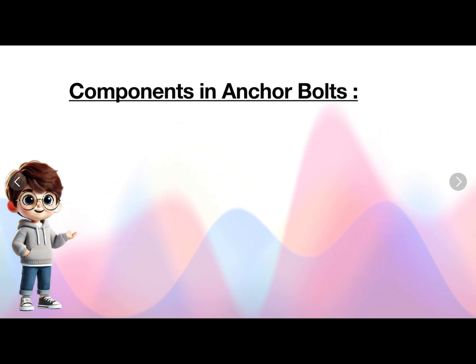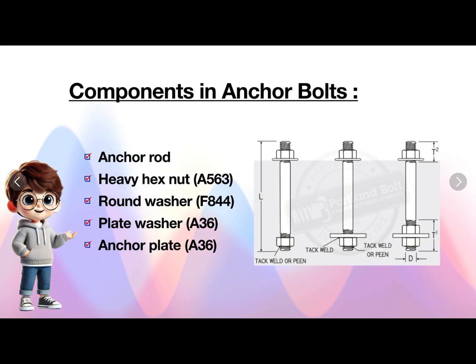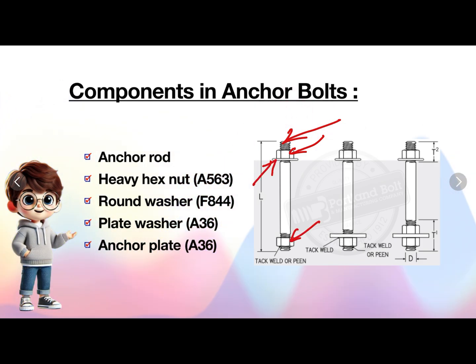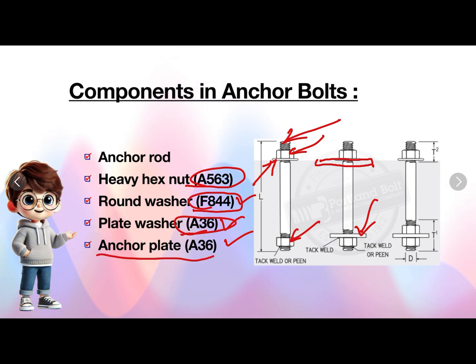Components of anchor bolts. In an anchor bolt, the components are: anchor rod, nut — this is the anchor rod and this is the heavy hex nut. This is also a heavy hex nut and this will be a round washer. In some cases, we will use plate washers in place of round washers, and then anchor plates. Nut grade is A563, grade for round washers is F844, grade for plate washer is A36, and for anchor plate it is A36.